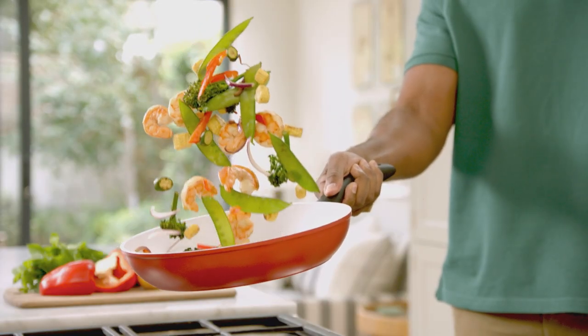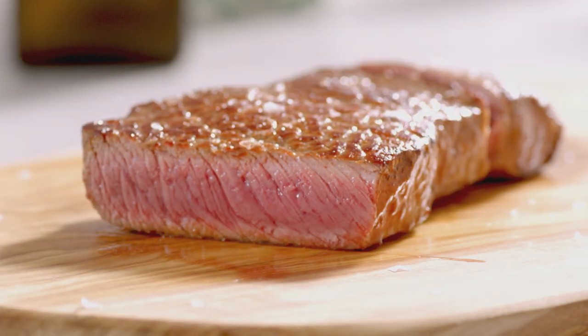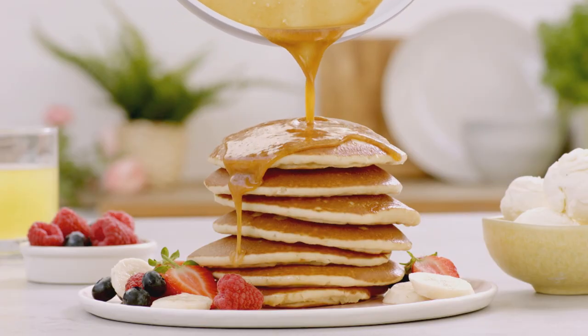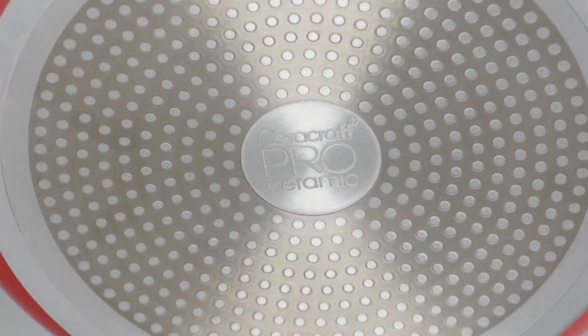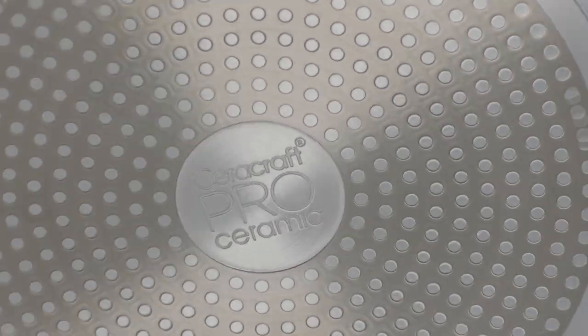So you can enjoy healthy stir-fries, banging breakfasts, succulent steaks and those delicious desserts. CeraCraft Pro's sturdy design and stainless steel base has been specially crafted to work on all kinds of hobs, including induction.